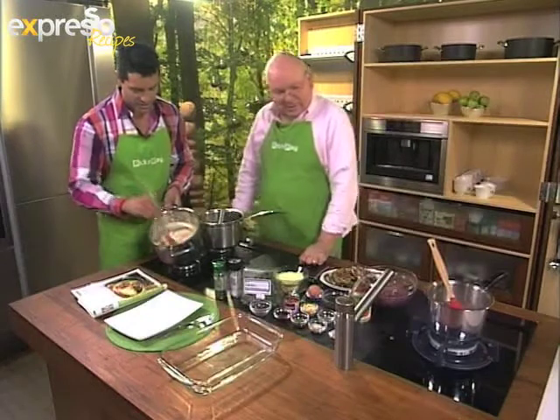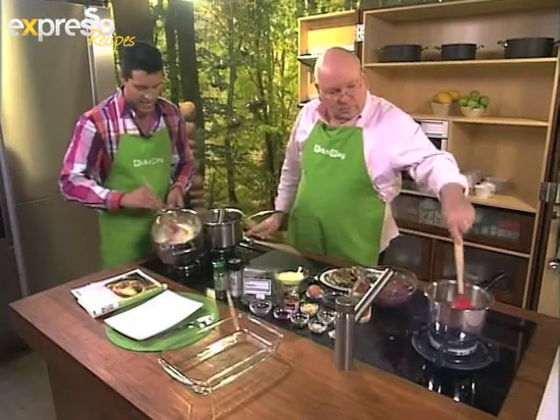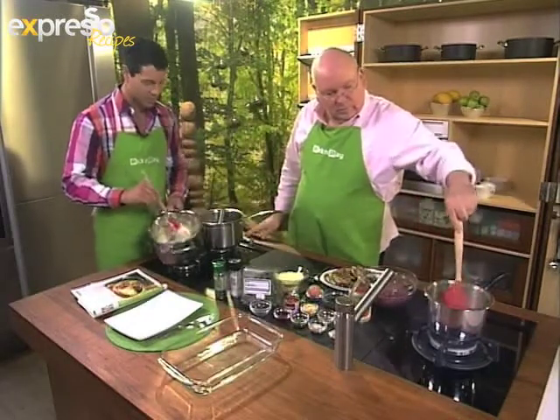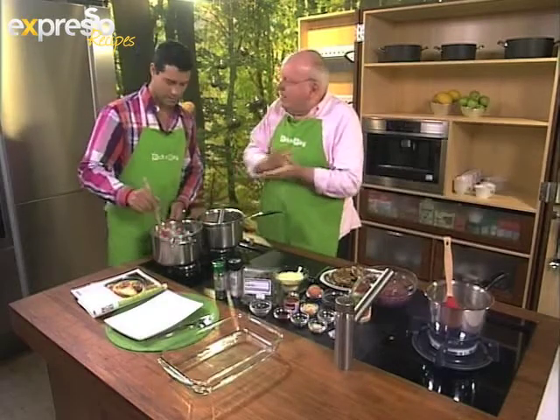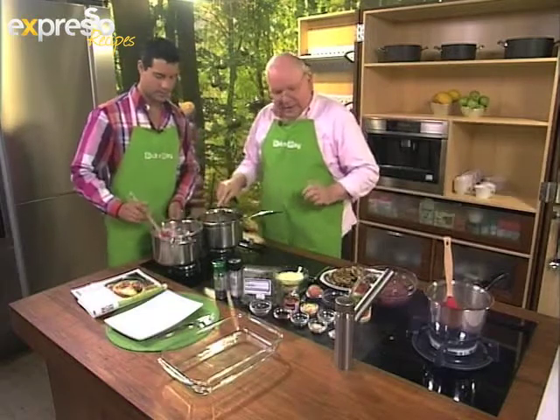Looks very, very nice — you can see it came out nice, thickened up nicely as well, very smooth and creamy. So Mr. Michael, tell me a bit about this dish. Well, this is a sort of classical Greek dish, usually made with lamb — sometimes even leftover roast lamb that's just sliced and layered.